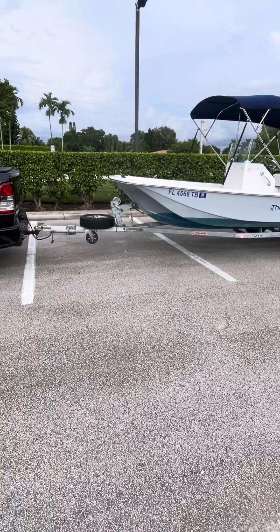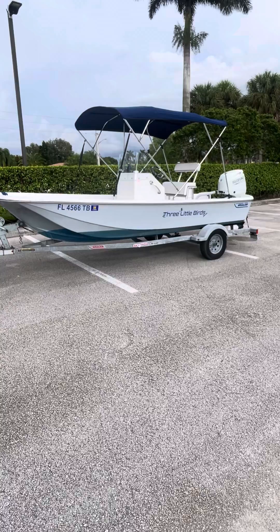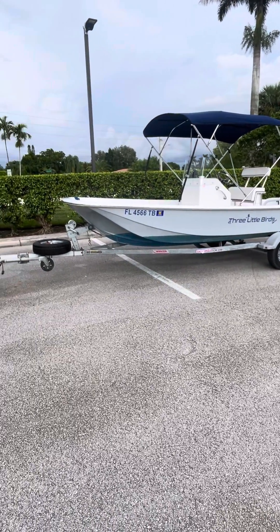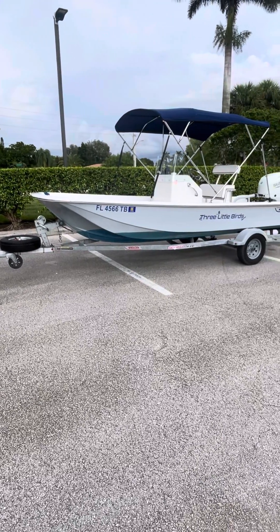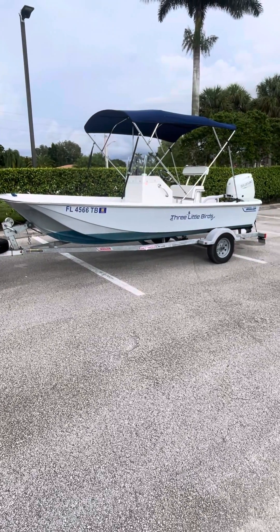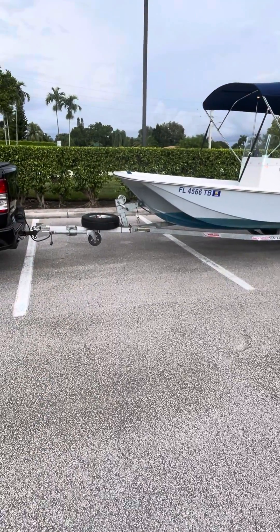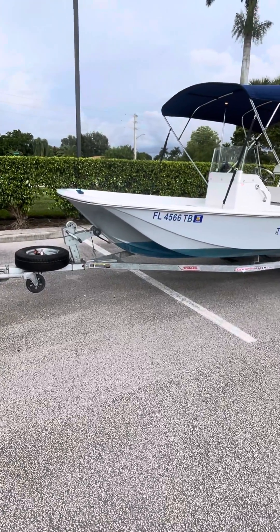She's on a galvanized trailer. I recently serviced her at the beginning of last summer. We do a lot of trips to Marco Island, and this past summer we went to Steenhatchee, so I wanted to make sure she was road-worthy. She pulls great and never had an issue, and I put a spare tire in the front of the trailer just for added safety.